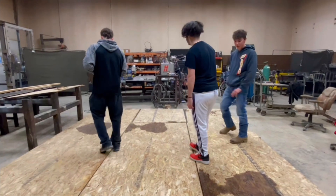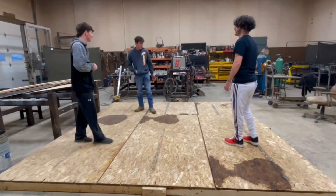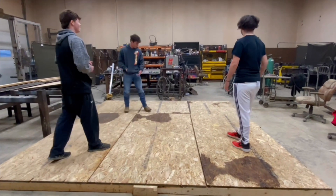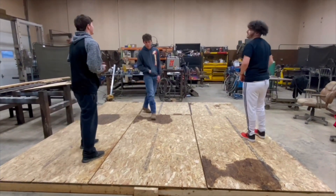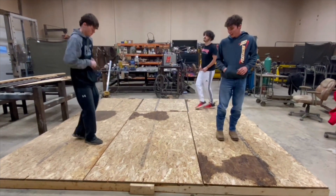Let us know what you think. I mean, I think it's a 10 out of 10. No one around here has got a boxing ring like this. We used about four and a half sheets of plywood. The bracing was good.